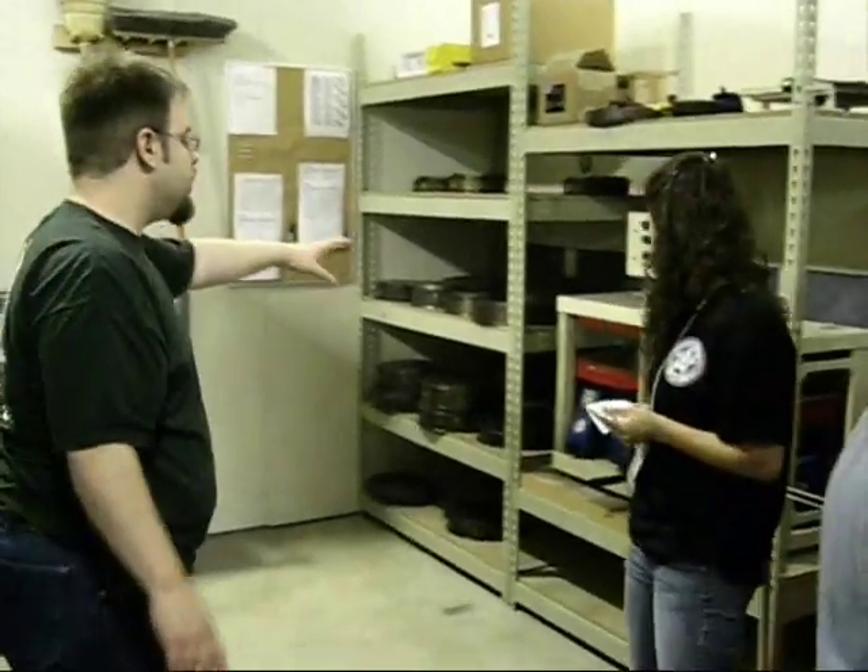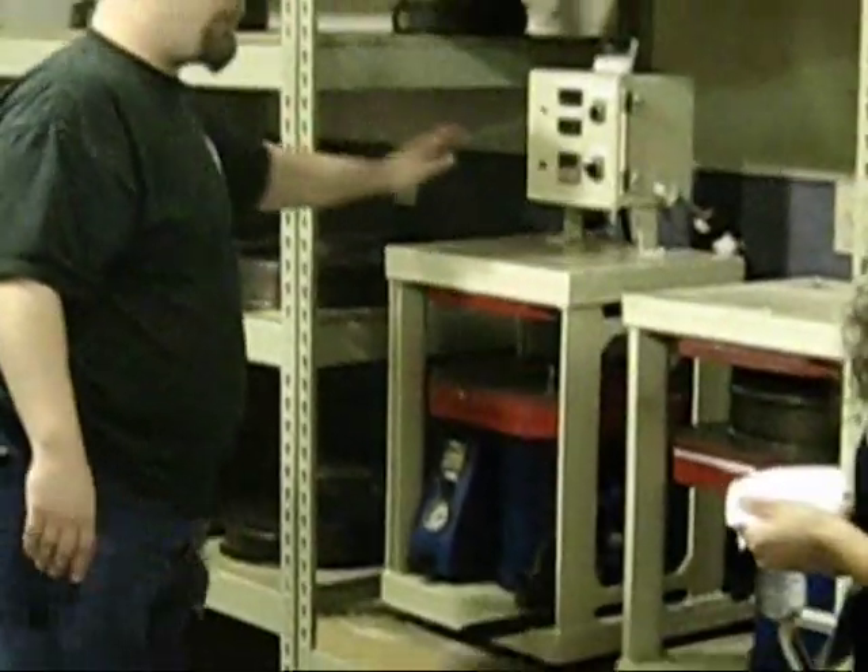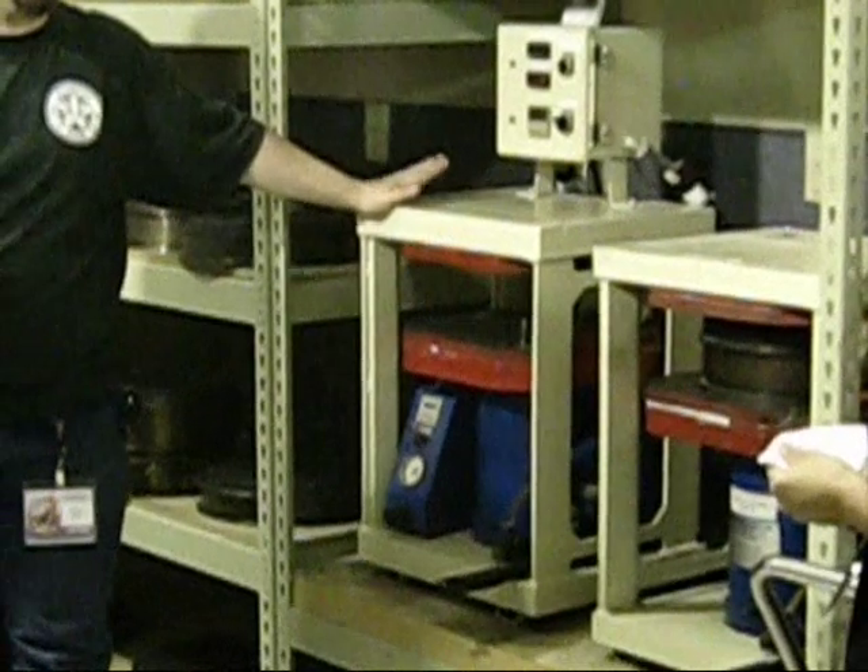Then we put it inside the vulcanizer here. We squeeze them — 1,200 pounds of pressure, 350 degrees — and cook it for about an hour.